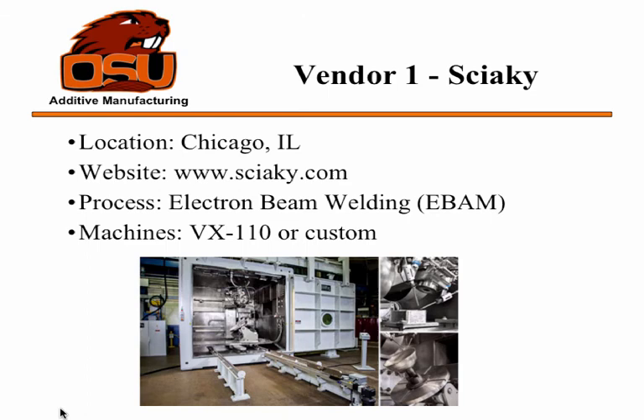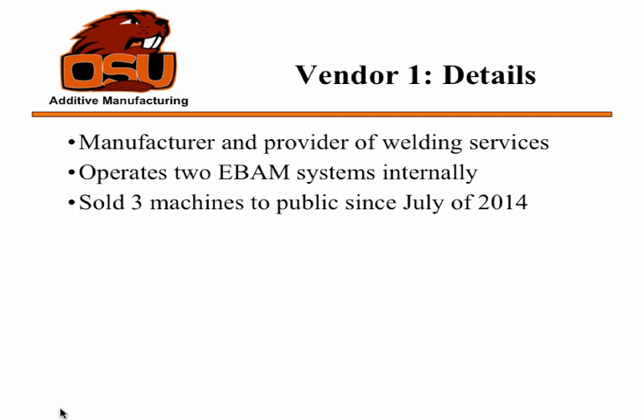Sciaky is the only vendor for electron beam wire additive manufacturing that I was able to find. Their main machine available is the VX110, which has the larger build volume, though most machines are going to be pretty custom at this point. Sciaky itself operates two EBAM systems internally and is building a third. They've only sold three machines since July of 2004, because they're very large, very expensive machines.